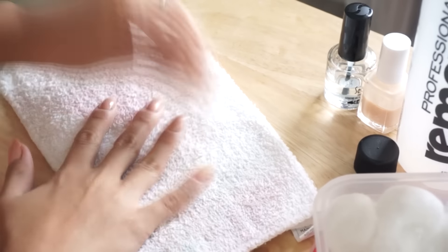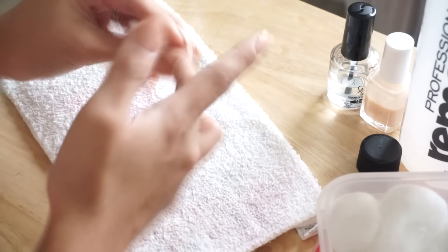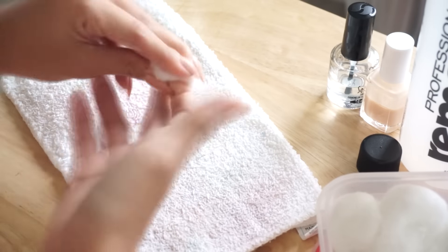The first thing I use to take polish off is 100% pure acetone. It's probably not the healthiest, but I love it because I only need one cotton ball per hand to completely take everything off. A little bit goes a long way, and I've had the same bottle for two years.